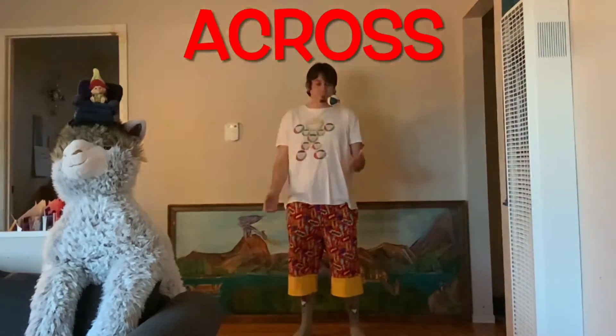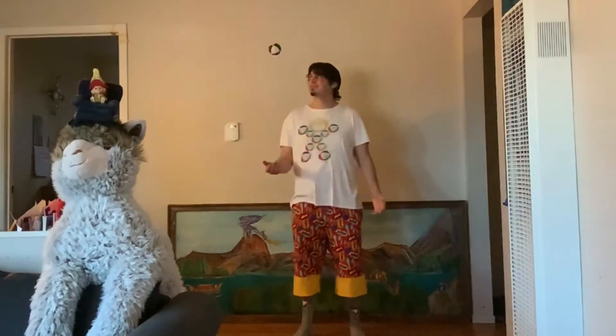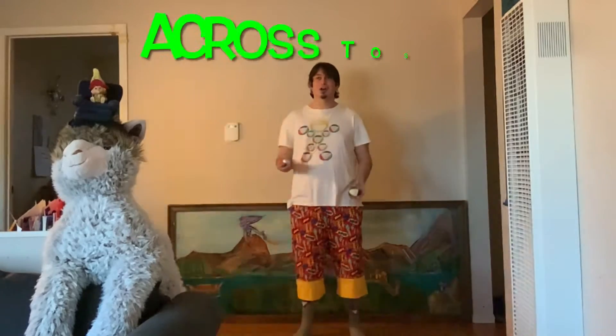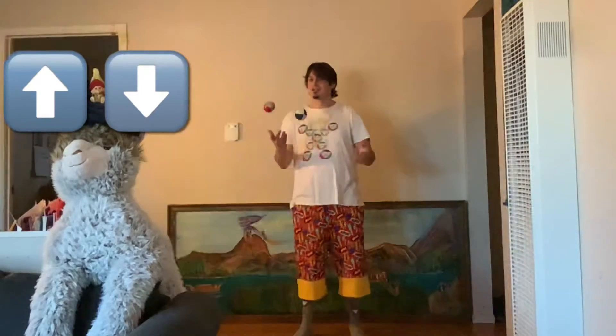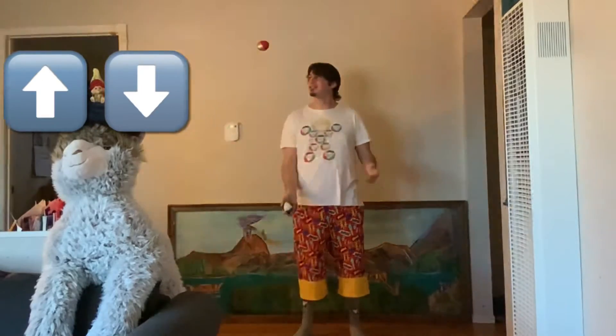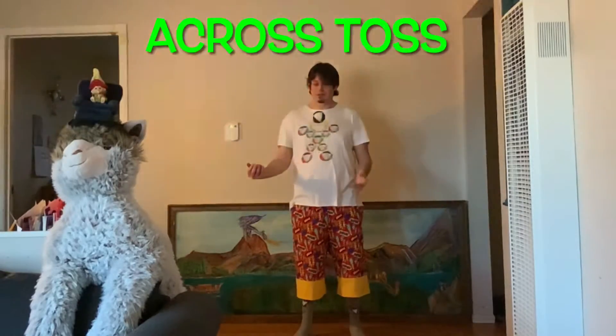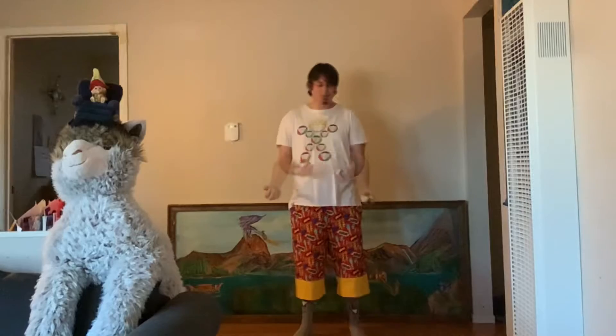You go across and then up and down. When you begin practicing with two balls, start with your across toss first. Let that force your up-and-down toss out of your hand — have it go up, and when it comes down it will force your across toss back into your other hand.